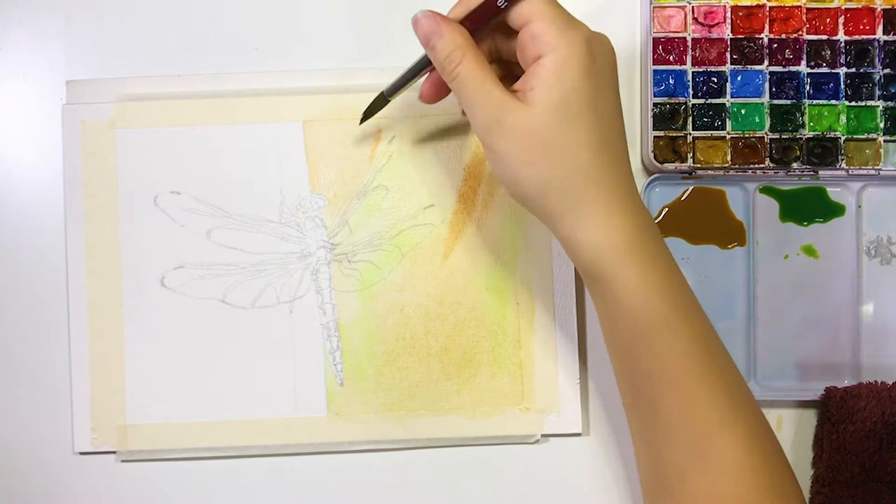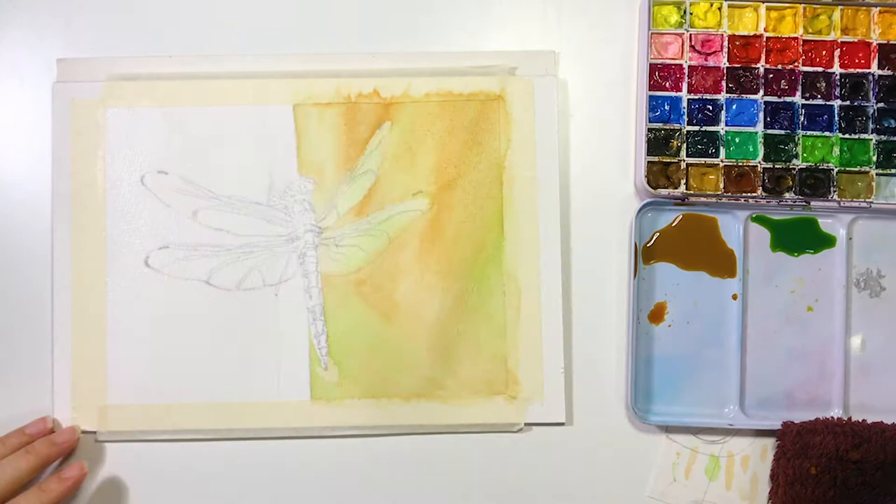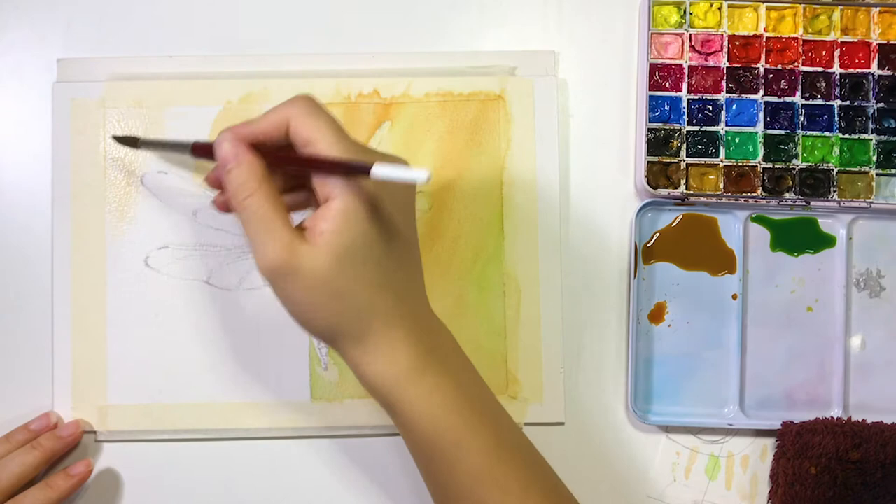Then move on to the background on the left side. The painting process is the same. I apply clean water first and avoid the branch and the dragonfly's body while coloring, otherwise the color will blend through. While the paper is still wet, I add some green colors on the background so the color blends out nicely.